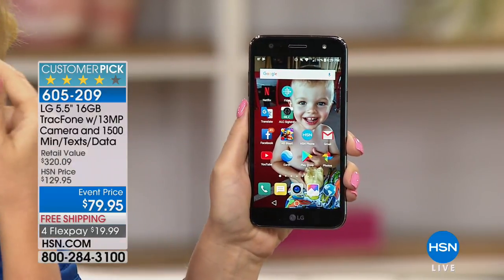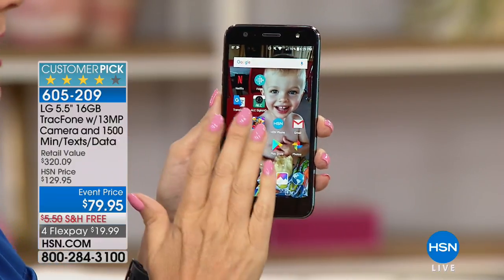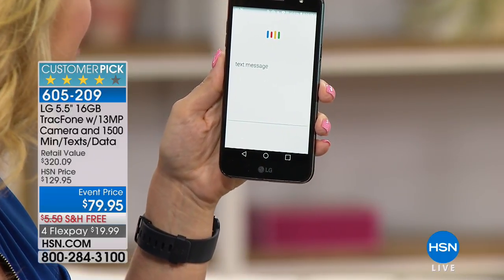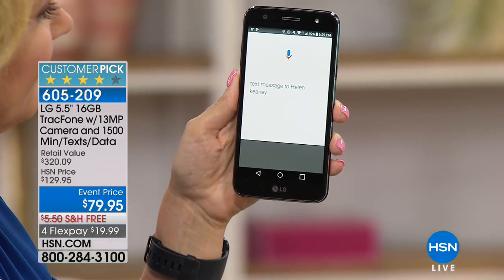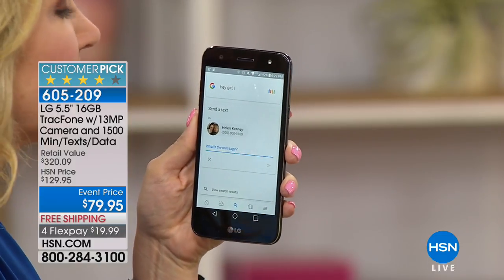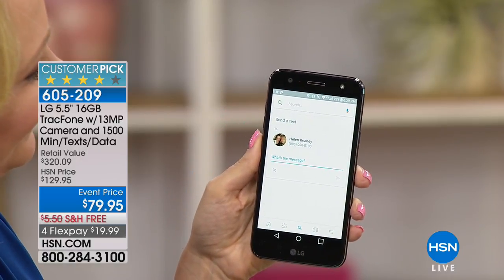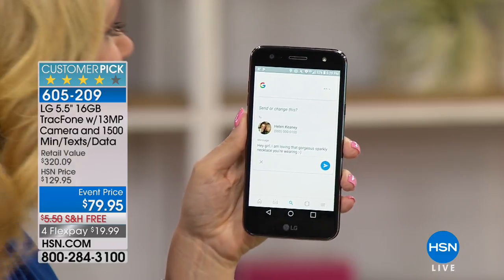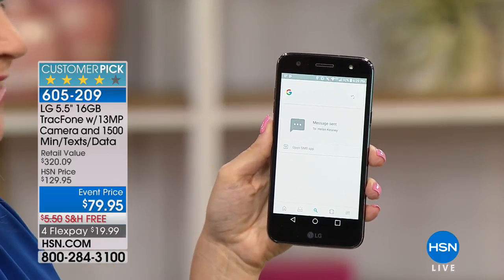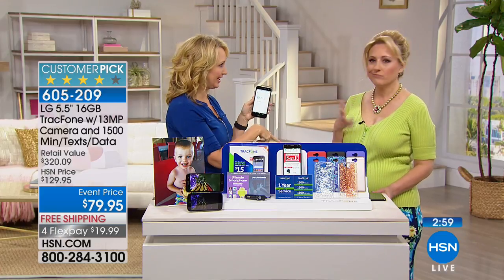You also have your digital assistant built in — the Google bar. You can wake it up by saying 'OK Google' or touch the little microphone. Right out of the box you have a digital assistant. Check this out: 'Send a text message to Helen Keene.' 'Hey girl, I am loving that gorgeous sparkly necklace you're wearing — smiley face.' And it says do you want to send it? Send. Done.